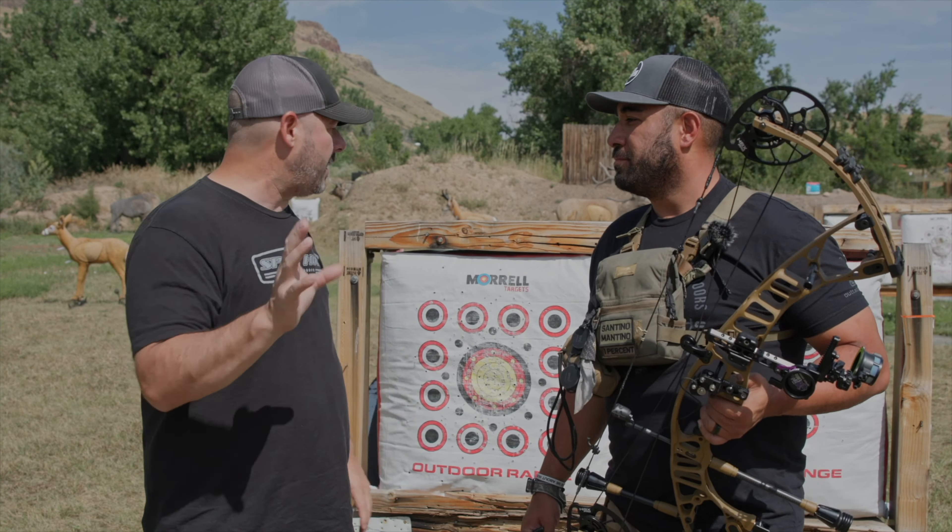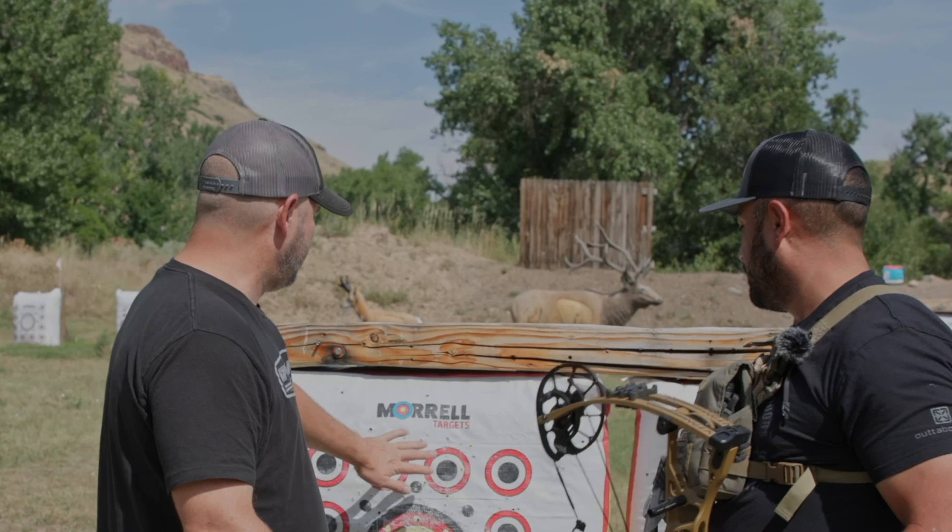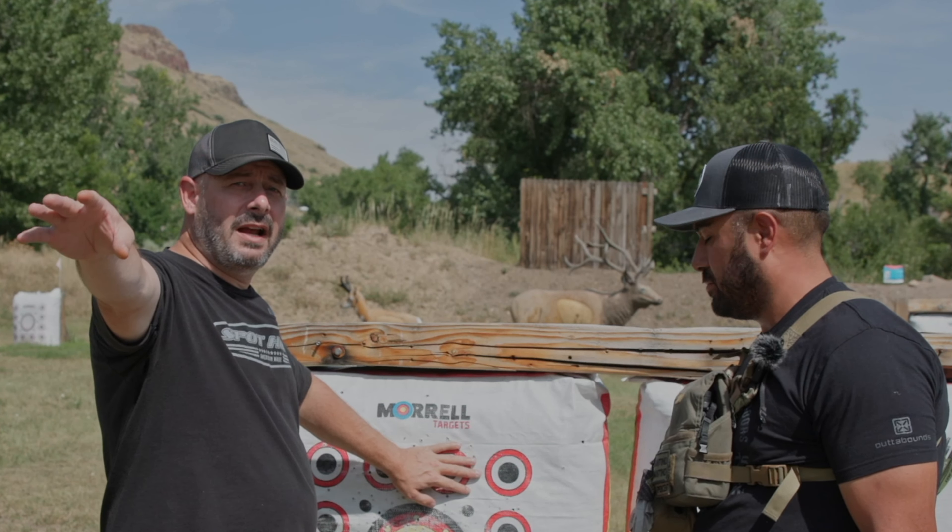We're going to do a test. The process will go like this: we'll pick a spot at the range and use whatever distance is the farthest shot Santino feels comfortable taking in a hunting situation. That's the distance we want to use. For me, 70 yards has always been my thing — the most perfect scenario, I feel comfortable making that shot.